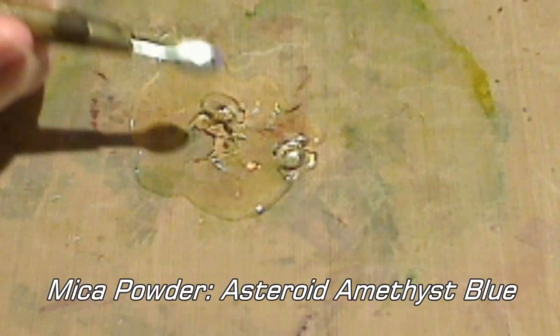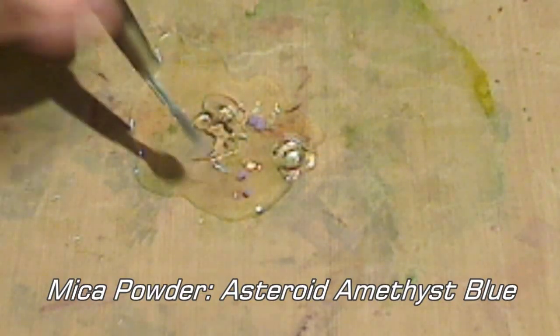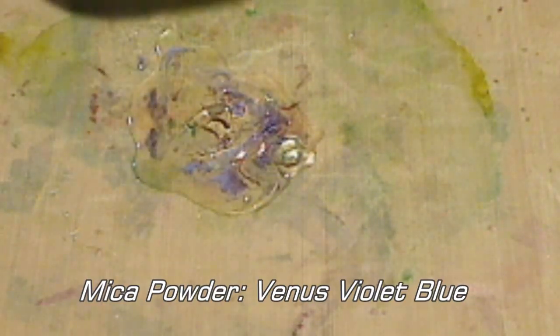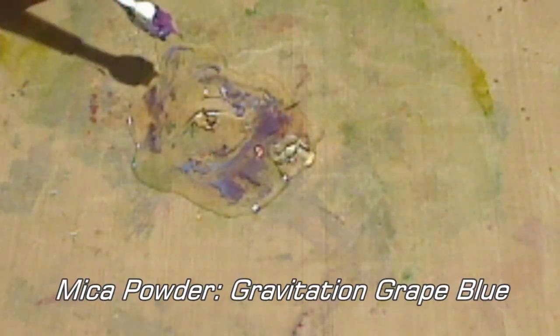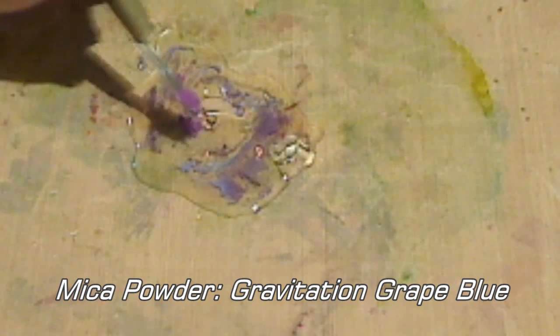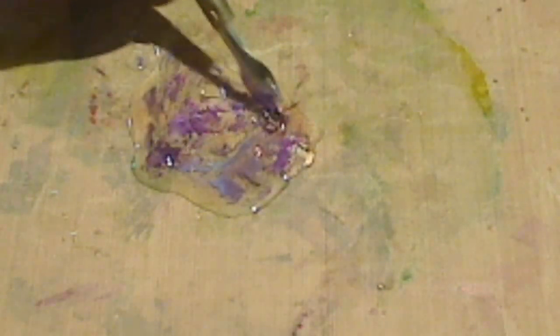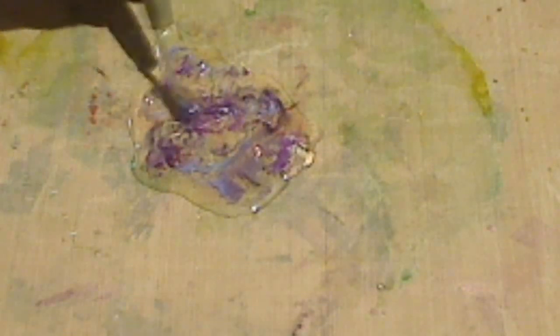I'm going to add my first bit of mica powder which is the Asteroid Amethyst Blue. My next color is Venus Violet Blue, and continuing to melt. The last color I'm adding is the Gravitation Grape Blue. Make sure you push the mica into the molten embossing enamel so that it doesn't fly away when you heat it.